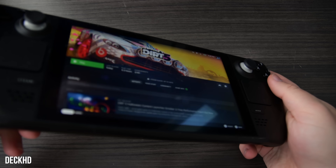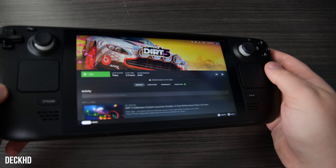First, let's take a deep dive into the Deck HD. This is a $99 display replacement available for the original Steam Deck, also known as the Steam Deck LCD, and should be a higher quality LCD panel. The Deck HD unit was provided to us fully assembled for the purposes of this review.